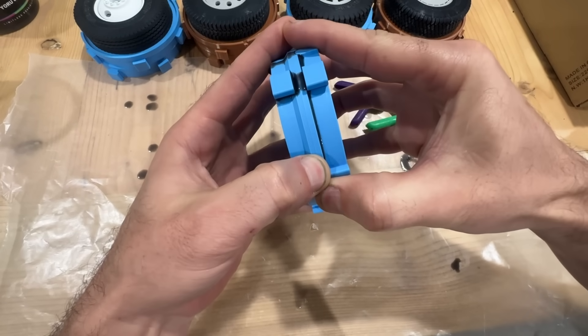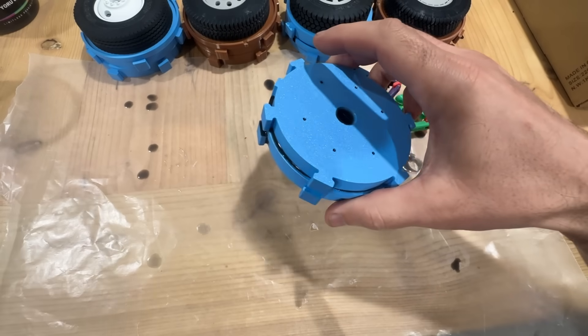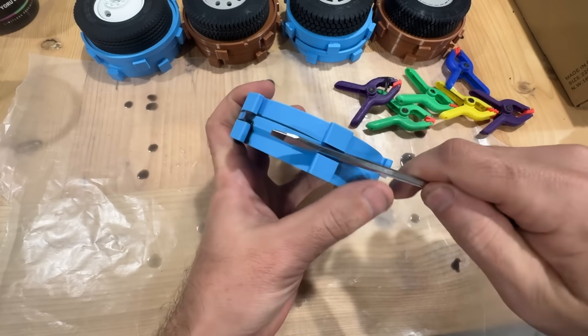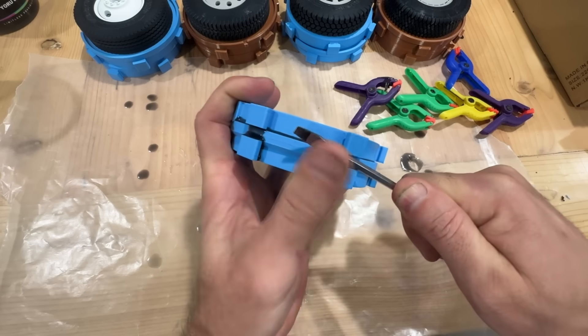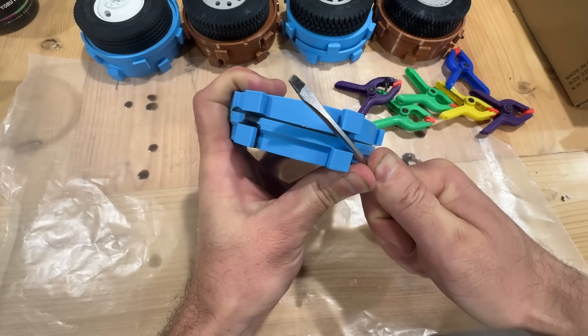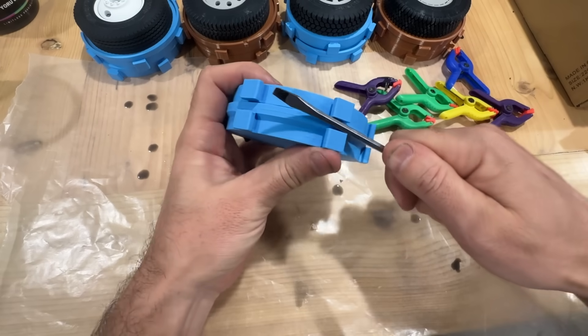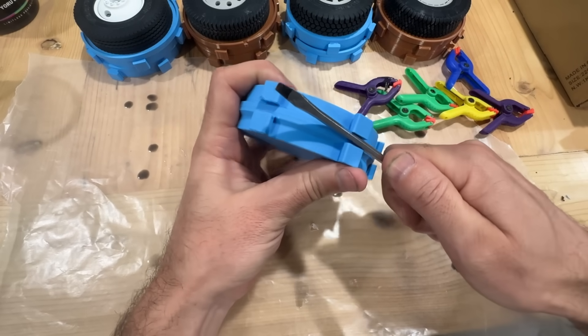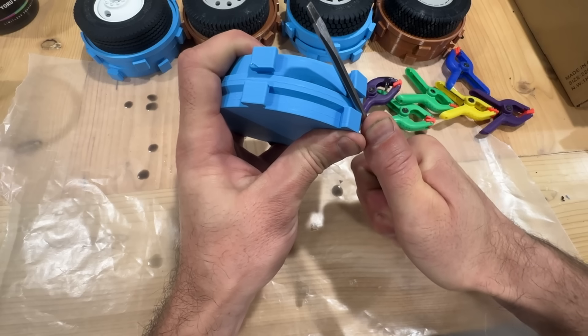It's usually held together pretty solid, so I grab a screwdriver — you can use whatever you want to try and pry the mold apart. We're going to put a little bit of pressure, then move to the next tabs over, do a little more pressure, and continue doing that all the way around slowly getting everything to pop loose.